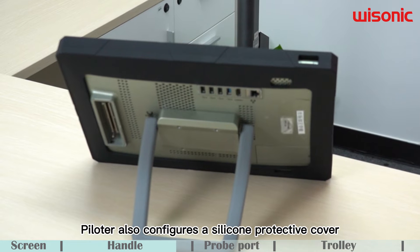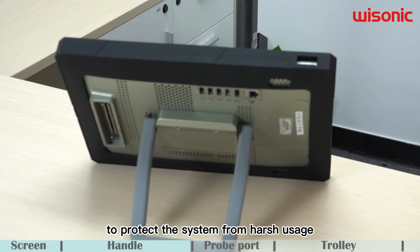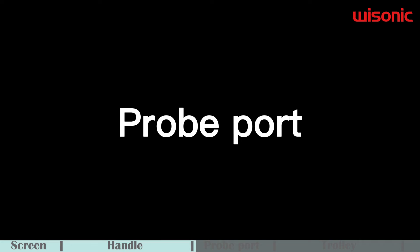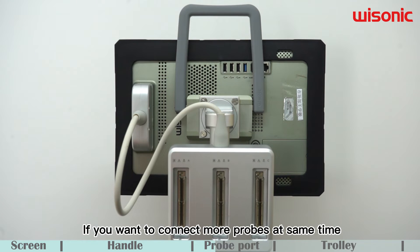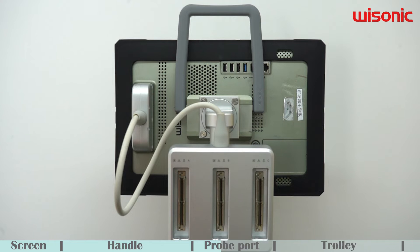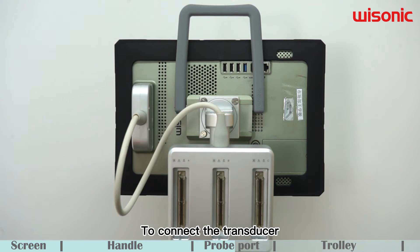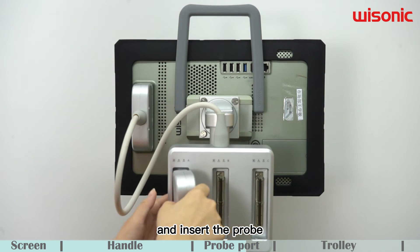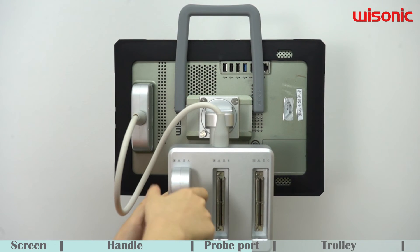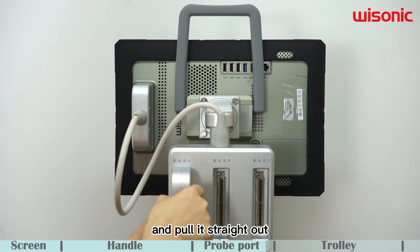Pyrozer also comes with a silicone protective cover to protect the system from harsh usage. There is one transducer port at the back of the machine. If you want to connect more probes at the same time, please connect the 3-in-1 probe adapter. To connect the transducer, slide the button and insert the probe. To remove the probe, slide the button and pull it straight out.